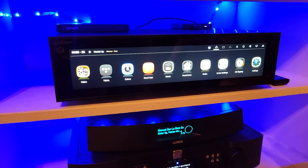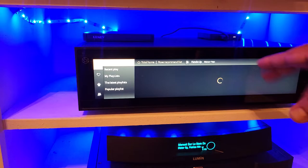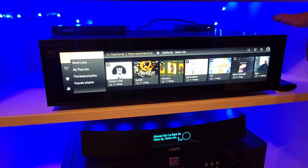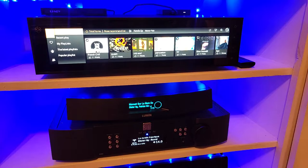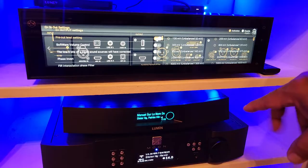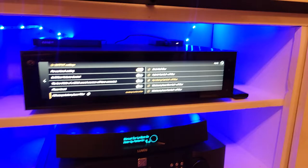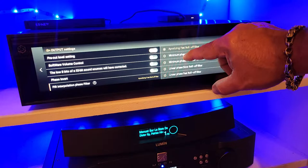Now let's talk about the HiFi Rose. The HiFi Rose is the champion of the display. You can tell the display is a lot better, and you have different options for what you want to see or hear — because this device not only streams music but also streams high-quality 4K video. One major advantage over the other two is that you can change the sound depending on your speakers, your preferences, whether you want more vocals, more bass, or more openness.